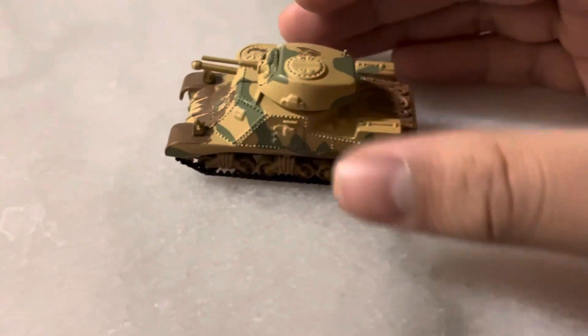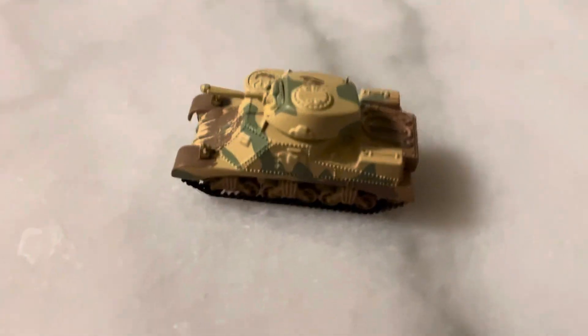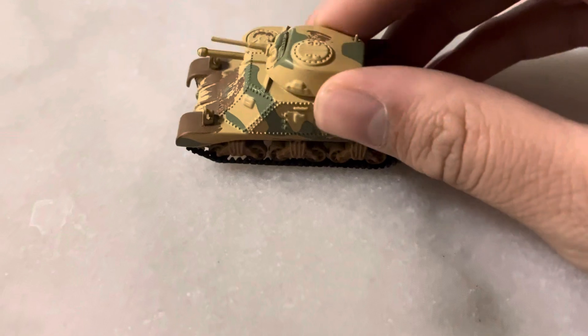So anyways, this is an M3 Grant, and the difference between the M3 Grant and Lee wasn't a lot. They're basically the same thing, except the M3 Grant was a British version and has a larger turret. As you can see here, we have the larger turret.